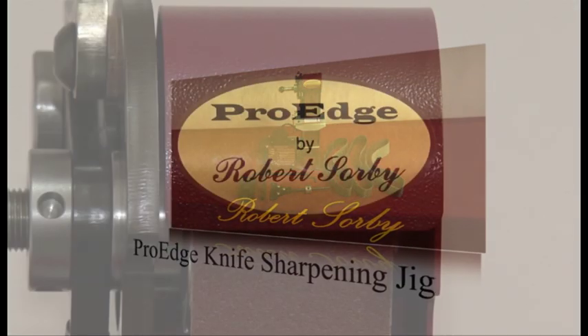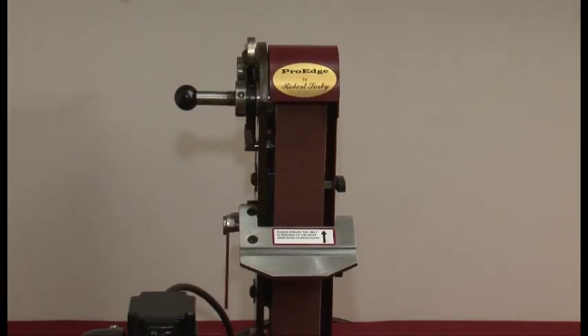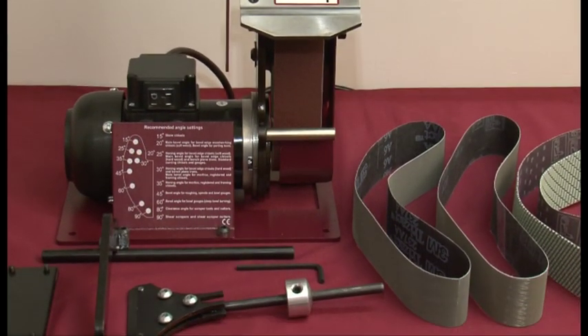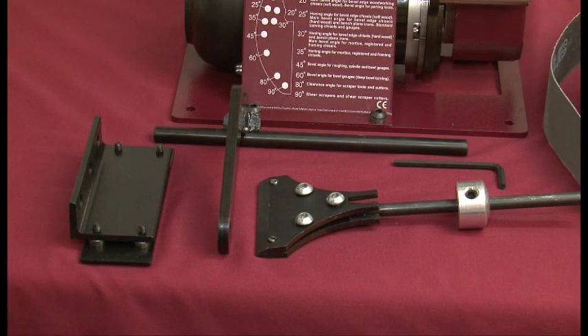Since its introduction, the Robert Sorby Pro Edge has proved to be one of the most popular and effective tool sharpening systems. It is ideal for turning tools, carving tools, bench chisels and planing irons. In this presentation we are going to look at a dedicated knife sharpening attachment.